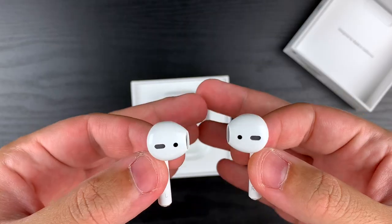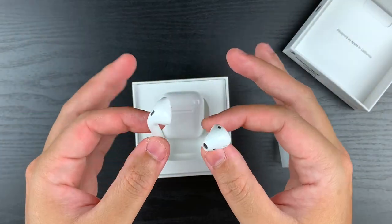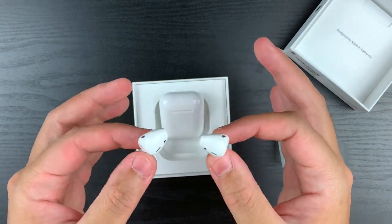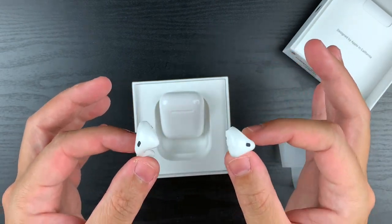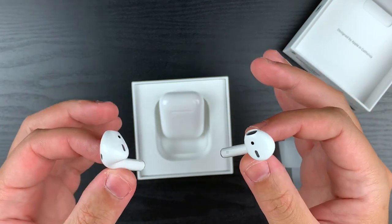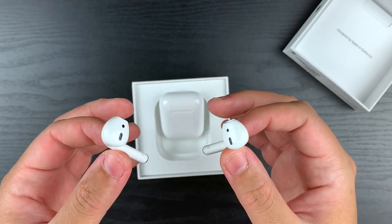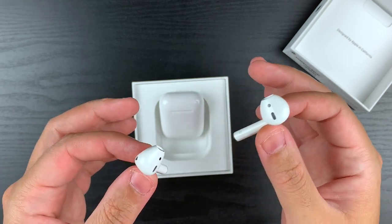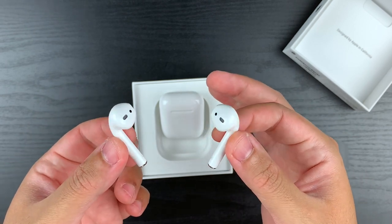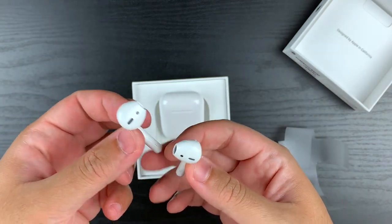So here they are. Now, aside from the packaging and the case and all that stuff, here is my issue with these. I don't think this is the best design, and I'll tell you why. First of all, they look — and you may have heard this before — to a large degree, not completely, but to a large extent, like the regular EarPods with the wires just snatched out. So there's something flawed, in my opinion, about the design of these arms on the AirPods.